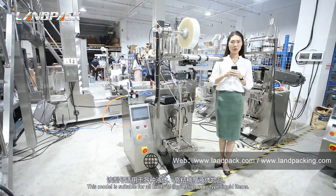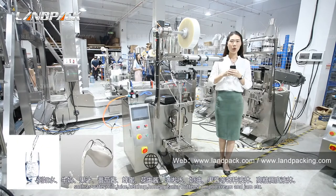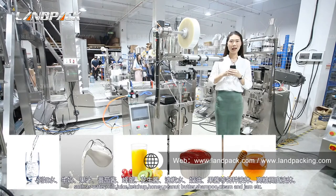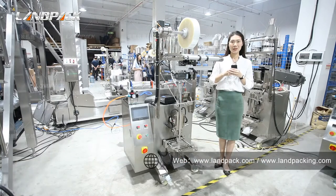This model is suitable for all kinds of liquid or high-viscosity type items such as water, milk, juice, ketchup, honey, shampoo, and gel. So let's get started.